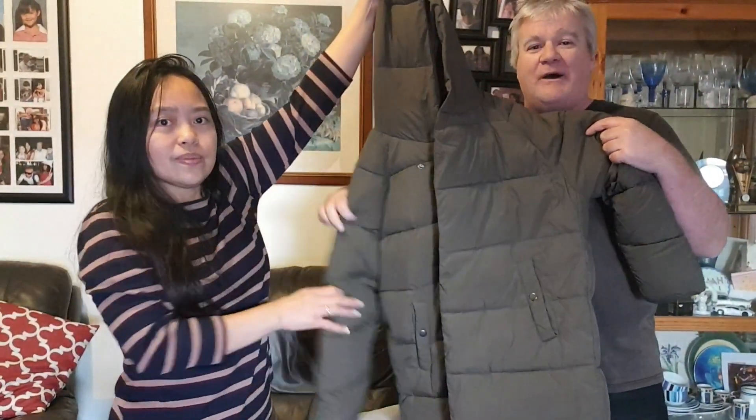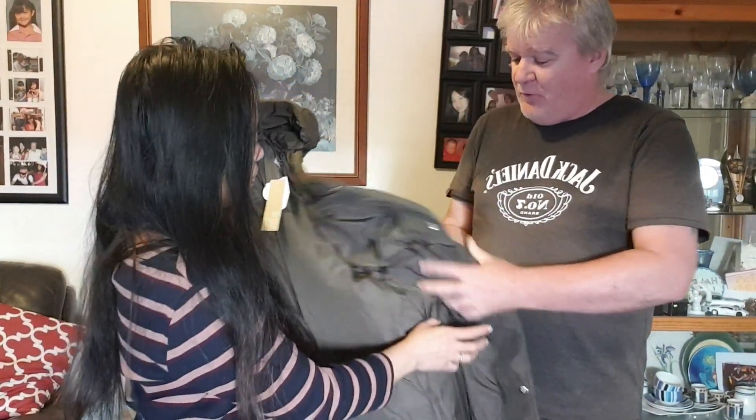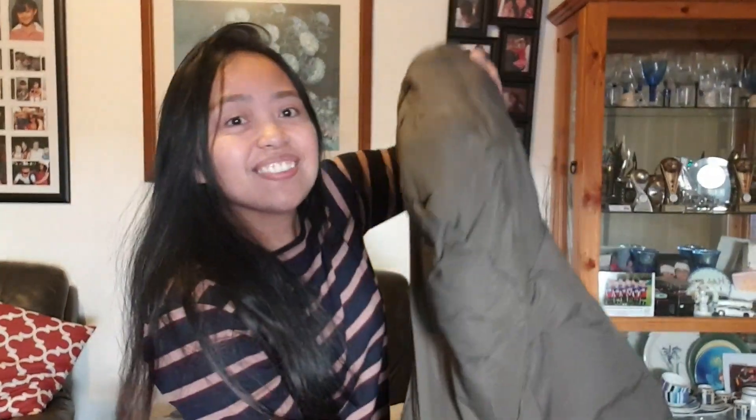She wanted the black one, but there was no black one — the black one didn't have deep enough pockets for the phone. So the most important thing is you've got to have deep pockets for the phone. Look how long it is — it's nearly as tall as you! It's nice and warm, and it's big enough that she can wear her other coat underneath and then wear this coat over that.